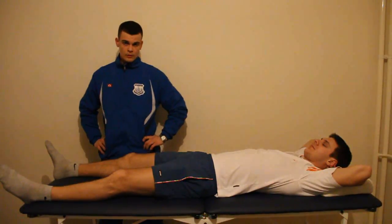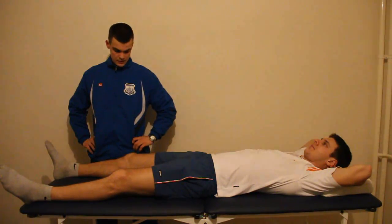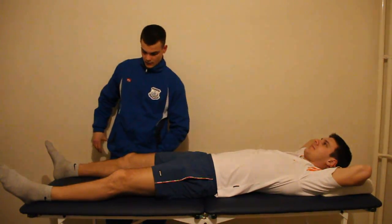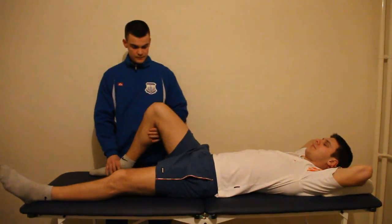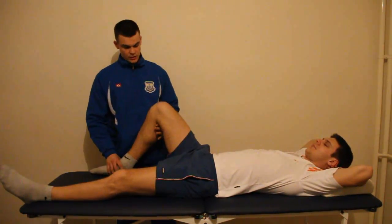We're going to perform a McMurray's test. McMurray's test is one of the better tests for meniscus injuries. We need our patient to be totally relaxed.